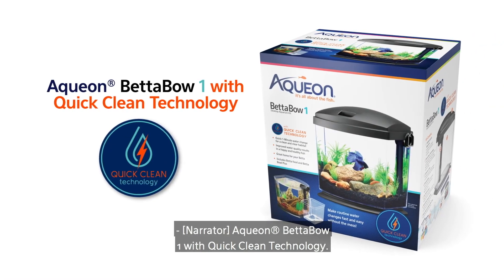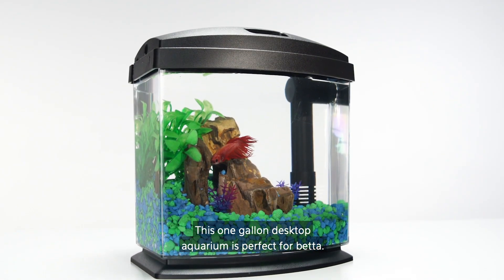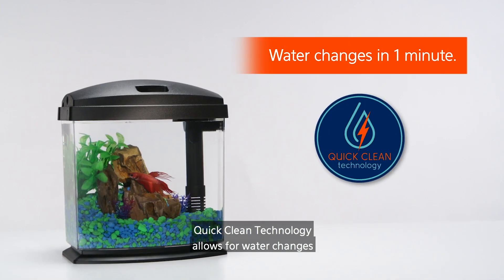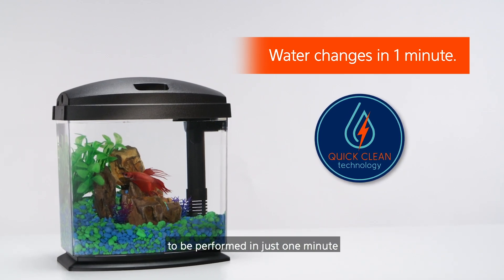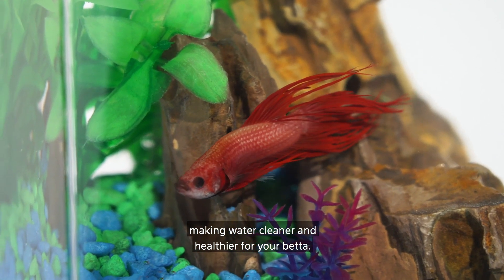Aquion Betta Bowl 1 with QuickClean Technology. This one-gallon desktop aquarium is perfect for Betta. QuickClean Technology allows for water changes to be performed in just one minute, making water cleaner and healthier for your Betta.